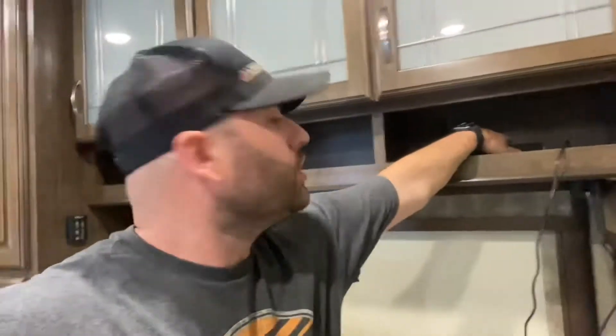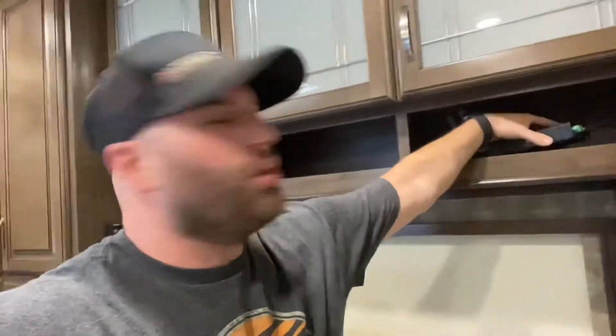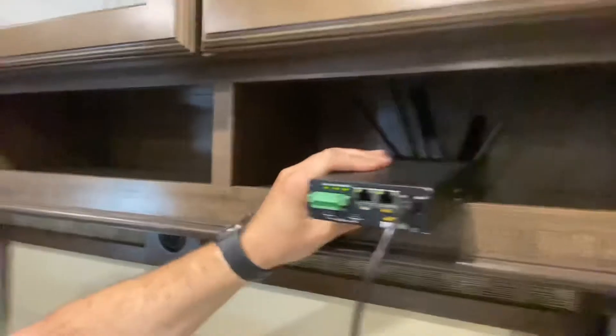So today in our RV, I am installing a 42G PEPWave antenna. This is actually a roof-mounted antenna, and it goes to our PEPWave Duo modem. As of right now, I have this here, and you can see all the antennas right there.